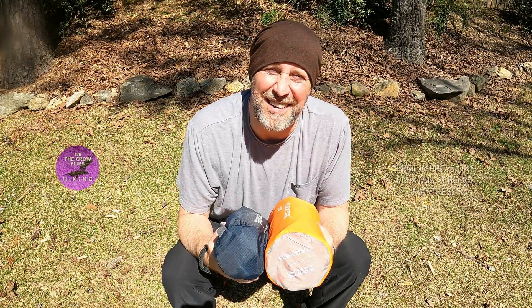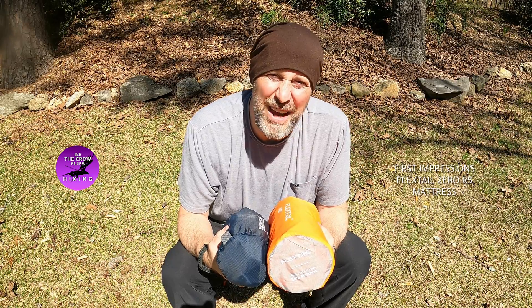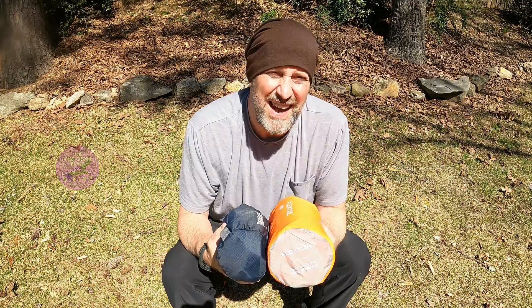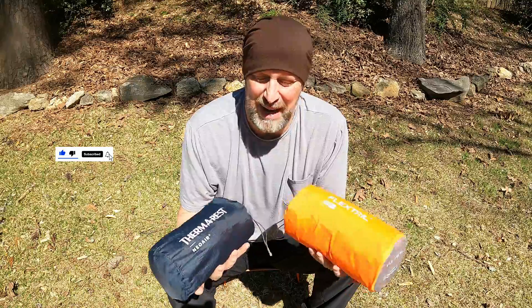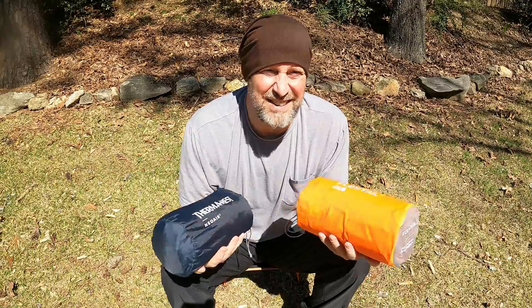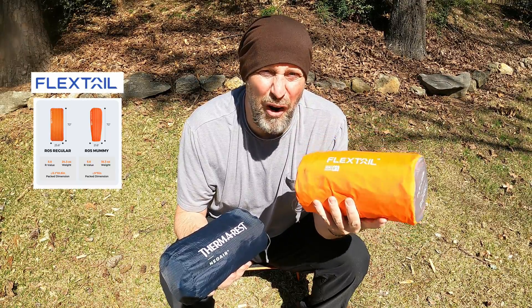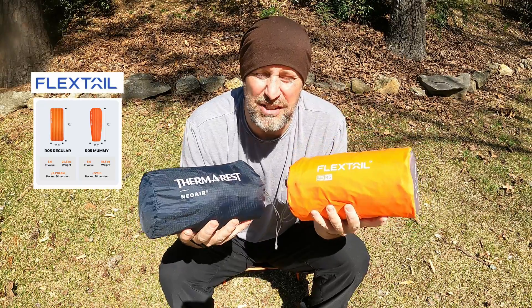Welcome to As a Crow Flies Hiking. A while back I did a video called There is No Perfect Sleeping Pad — it really depends on what kind of adventure you're doing, where you're going, what the temperature is, what kind of R value you need, plus preferences about size, length, width, and insulation. Well, Flextail sent me their new sleeping pad, the Zero R5. It's insulated and I'm wondering if it will replace my go-to pad.